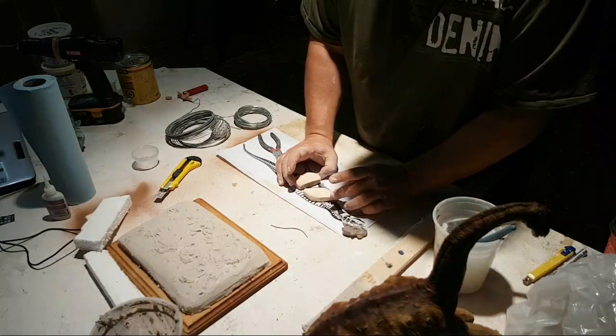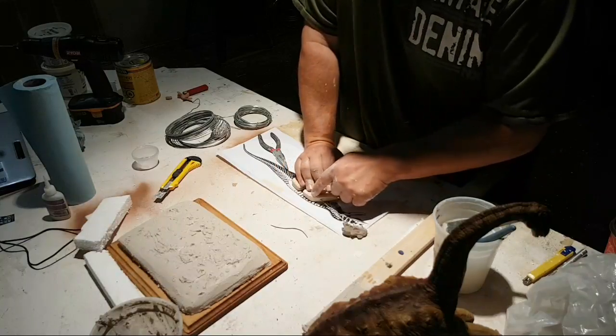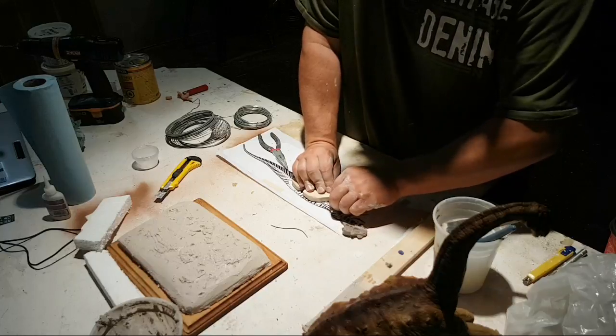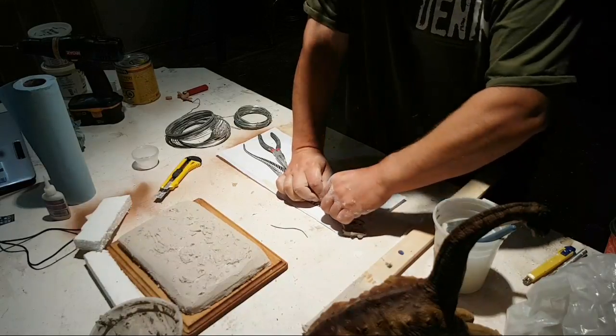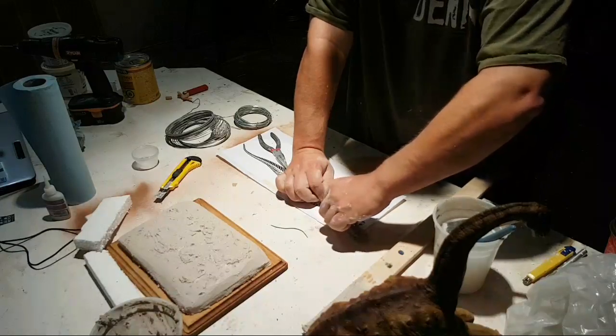That's better. I'm going to have to shave this corner down — it's a little too high — but that's okay because we can always modify. The best thing to do when you're bending this wire is make sure you follow the vertebrae.